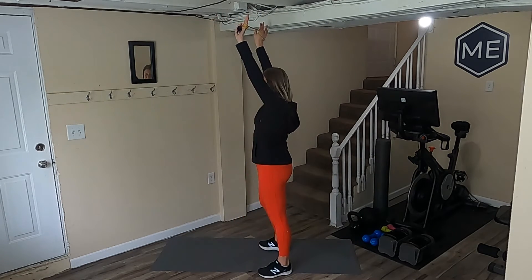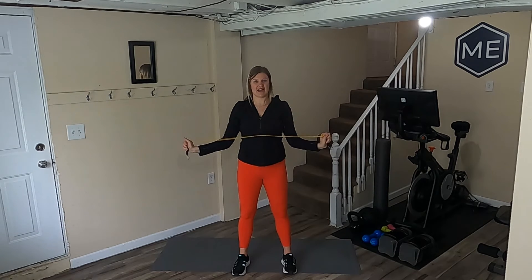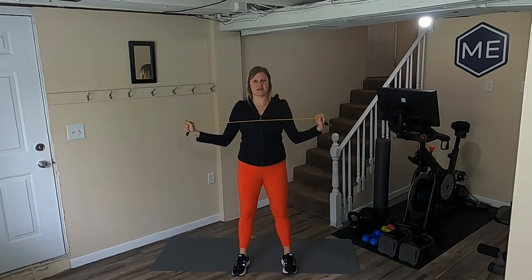Shoulders back and down, palms are facing forward — you should be able to see the backs of your hands. From here, I look like an I. I'm going to drive my elbows down to my side, making a W. The band is going to come right above where my collarbone is — not down to the middle of my chest, but right to the top of my chest.